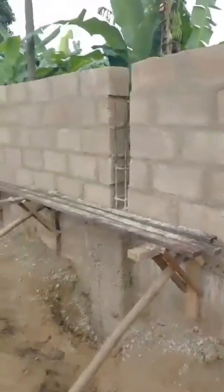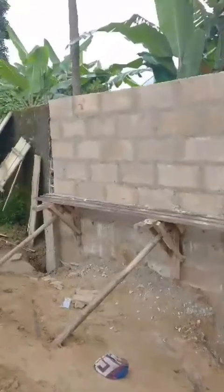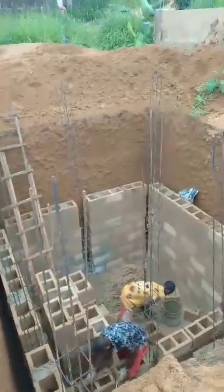That's the stand the workers are using — it's a scaffold. This is about 50% complete. I always recommend using nine inch blocks for soak away. You could use five inch or six inch blocks,